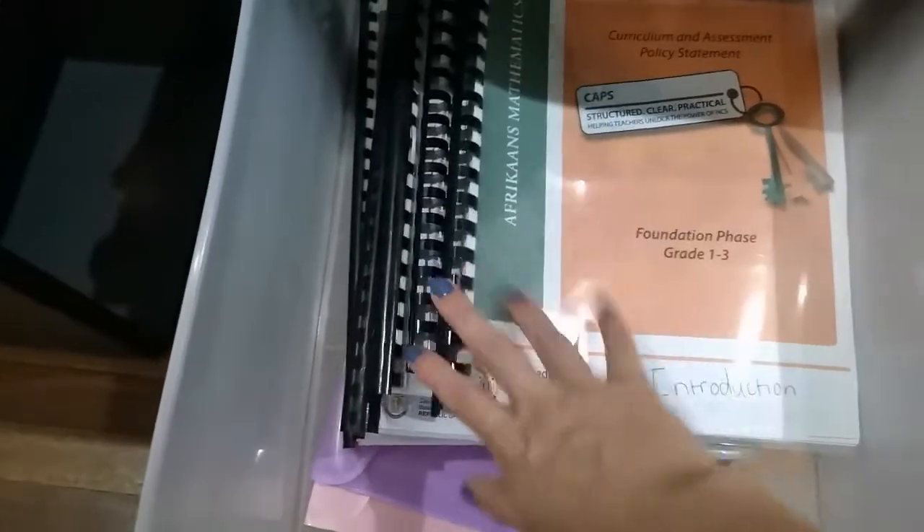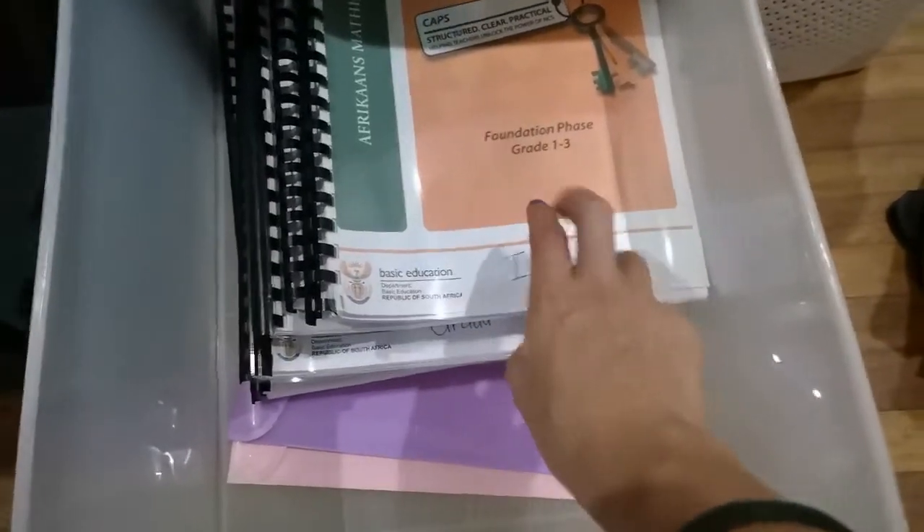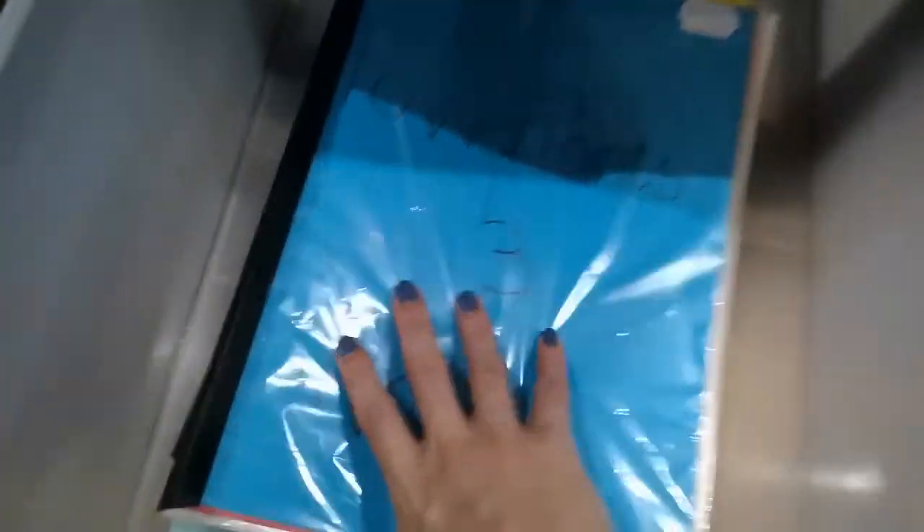In here I have all my CAPS documents from grade R to grade 3 — very helpful. I like to have mine as hard copies; it just makes it easier for me. And then I have some empty folders — I don't know what I'm going to put in those yet. In this drawer I have a file for PowerPoints and notes, and then that's Afrikaans but it's for my tasks.